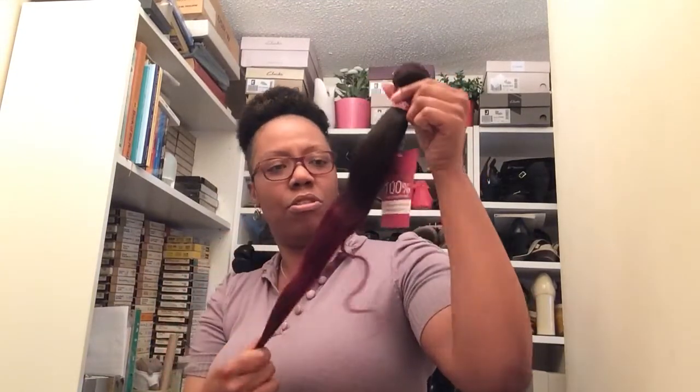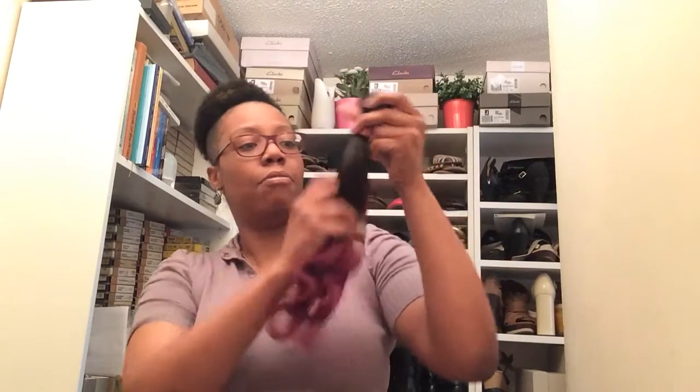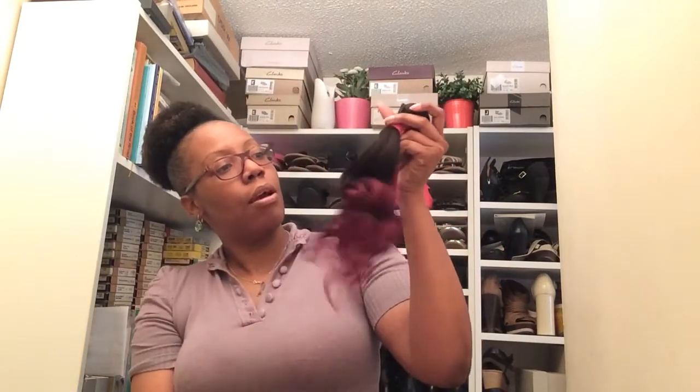Let me just take the hair out of the bag — as you can see it comes in a noisy plastic bag. This looks quite short though, doesn't look 18 inches. I'll probably have to measure it later. The ombré is quite blunt, isn't it? But it feels really, really nice — it feels silky.